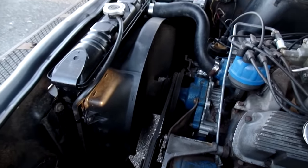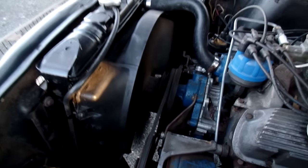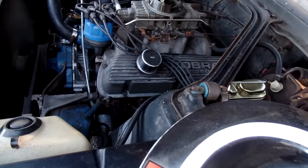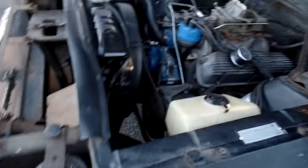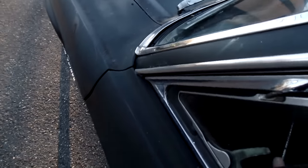You can see the belt was hooked up for the thermactor — there's an unused pulley up front. Original horns, but the horns don't work. I believe everything else works on the car. I know the blinkers work.